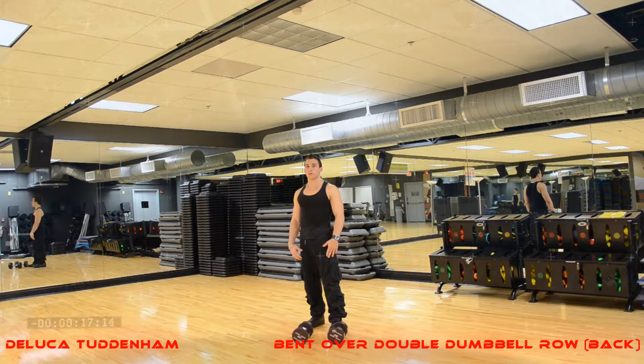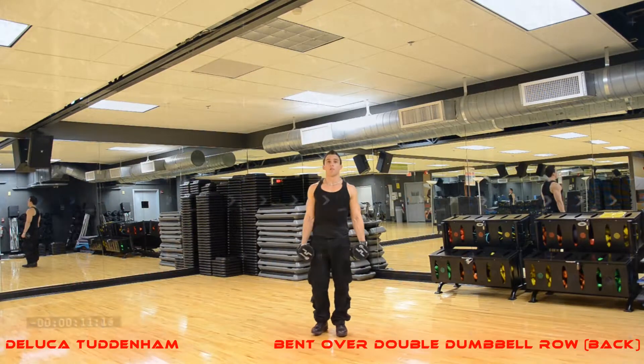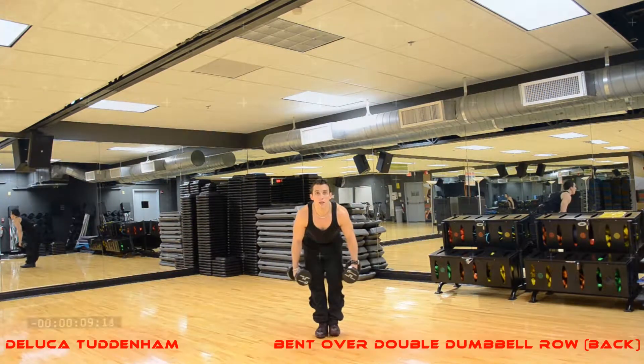Bent over double dumbbell row. Executed by having two dumbbells, picking them up, bending over, head up, chest out.